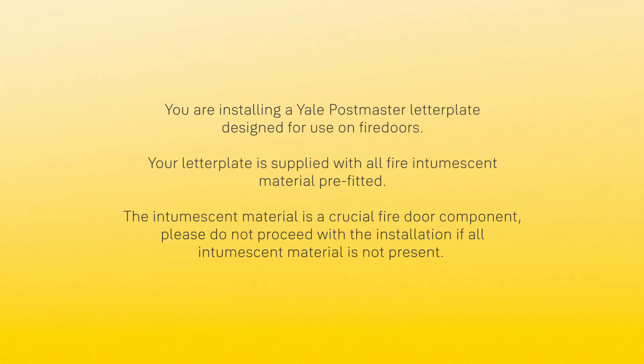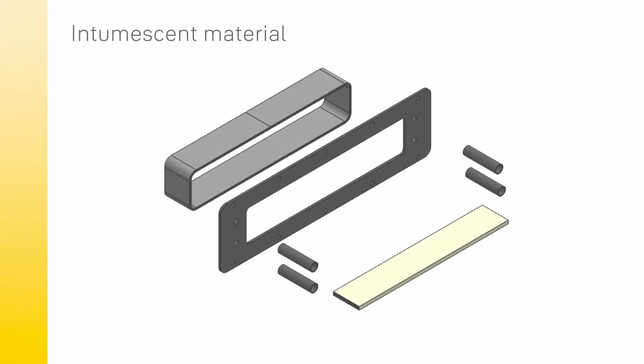You are installing a Yale Postmaster letter plate designed for use on fire doors. Your letter plate is supplied with all fire intumescent material pre-fitted. The intumescent material is a crucial fire door component. Please do not proceed with the installation if all intumescent material is not present.